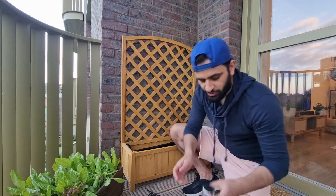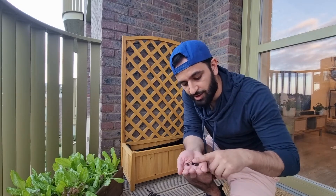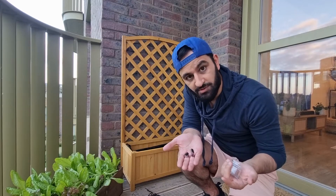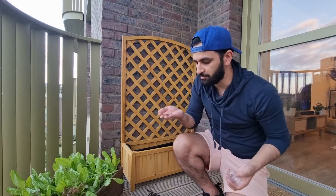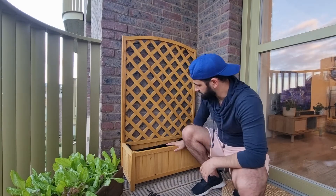It doesn't have to be done this way — you can just take fresh beans, dry them, and use those. These are my own from the last harvest. You can just use some dry beans, and we're going to plant those as well using this planter.